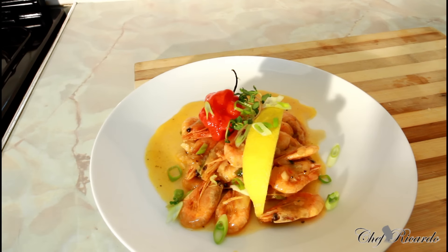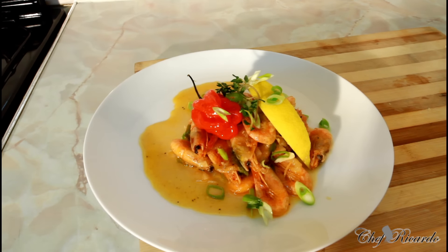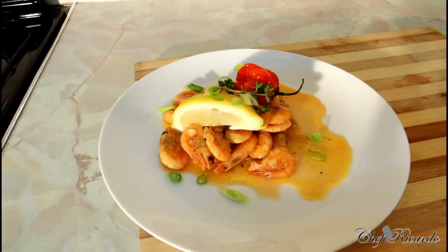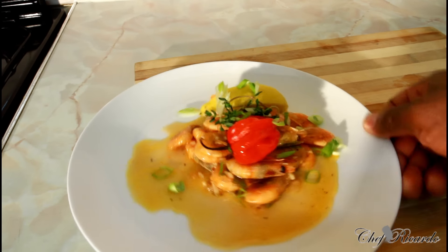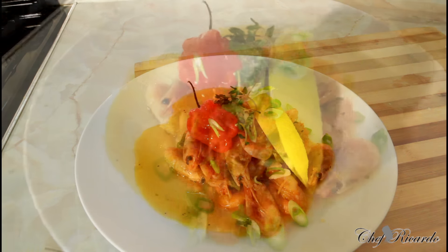Enjoy the recipe, subscribe to the channel and leave your comments — we've got a lot more recipes coming out for you. This is garlic prawn cooked down in white wine with a little bit of sweet chili sauce poured on top just to give it an extra bit of flavor. I know you guys will love it. See you next time, and thank you so much for watching Chef Ricardo cooking show — the best of the best. Bye bye.